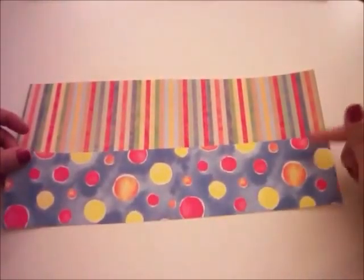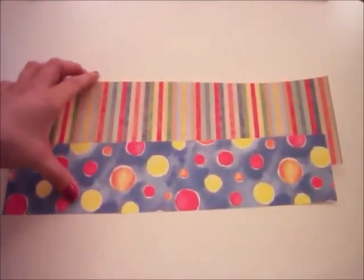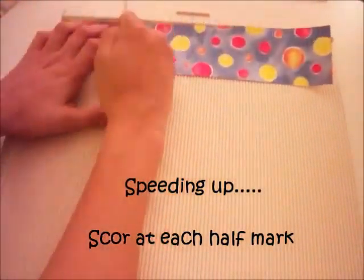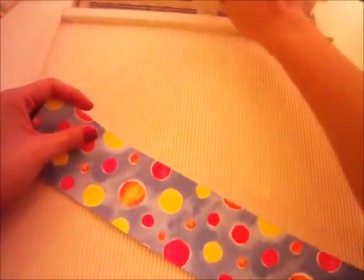What you want to do first is score them at each half mark. Let me take out my Martha Stewart scoreboard. Once you've scored all of them, you go ahead and start the folding. Let me put this away and get folding.